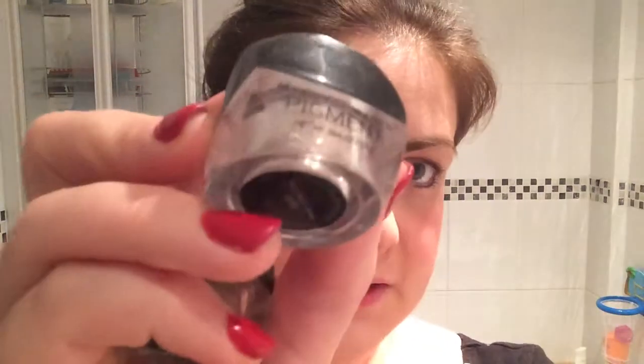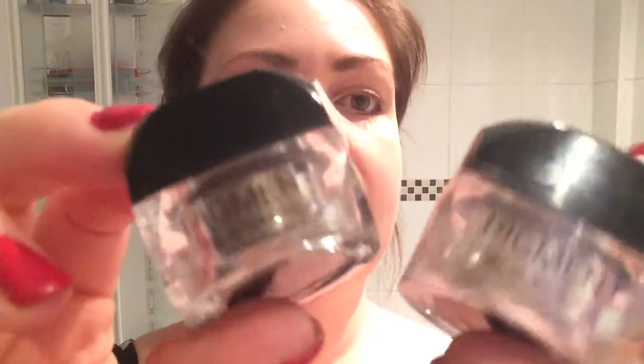For me that's probably enough, and then I'm just going to use my two favorite colors at the moment, which are the mineral eye pigments. This one's called Sexy and this one is called Confident — a sort of pinky and a brown shade. I'll start off with the light one.